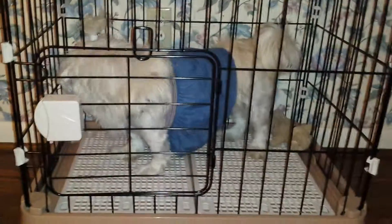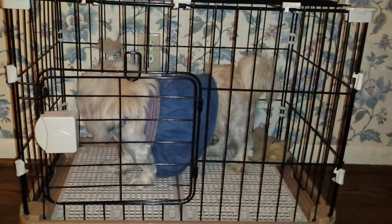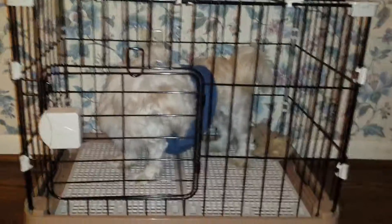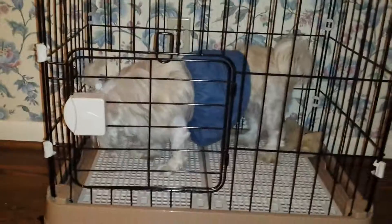My dog is a Lhasa Apso breed and she's able to fit in there — it's very comfortable for her to lay down and have a nap. I even have her toy in there. You can also put a dog bowl in there and a mat down there.